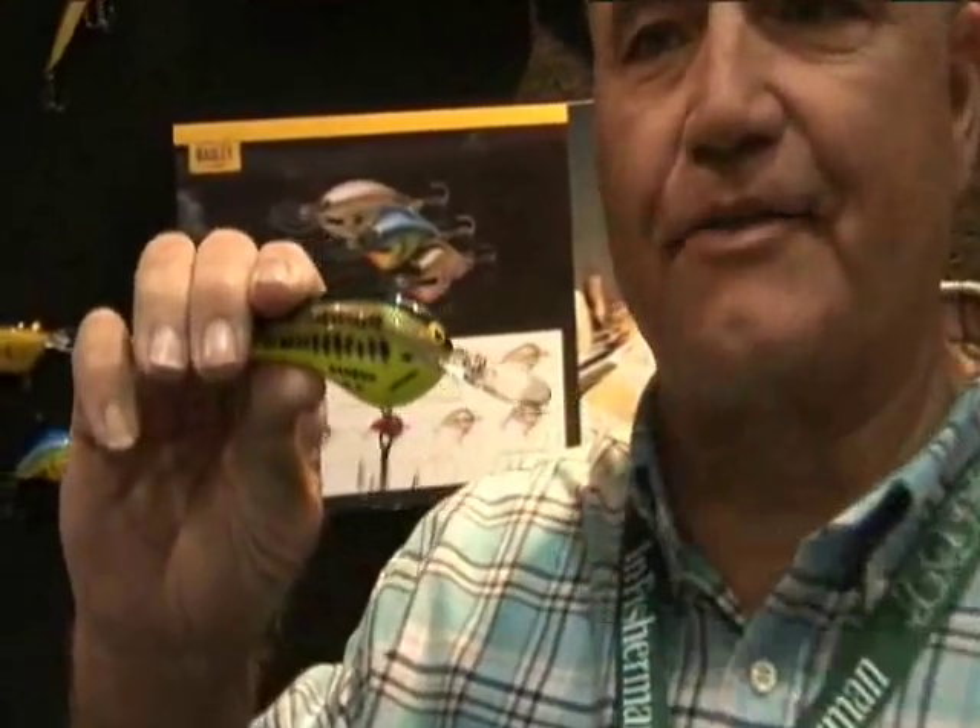One of the things that got me started was this DB3. There weren't any diving baits before this bait — this kind of got the diving thing started.